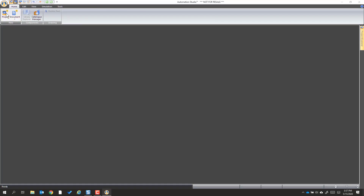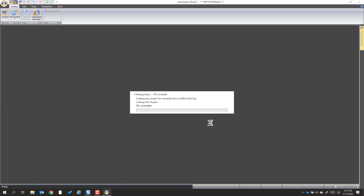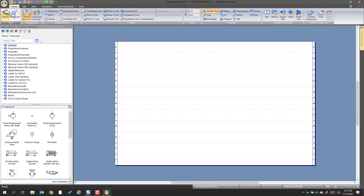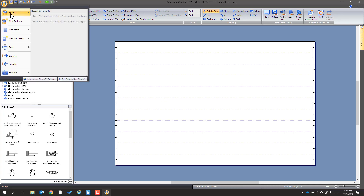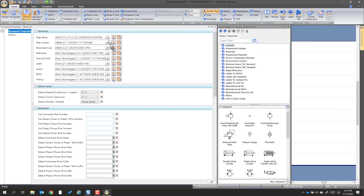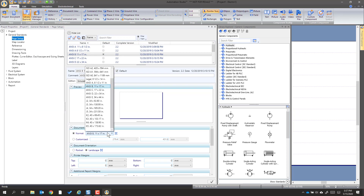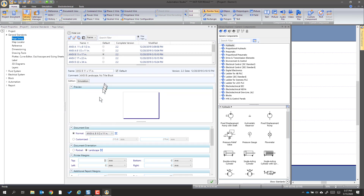Depending on your startup, you may have seen a screen like this — we want to pick Electrotechnical NEMA. We're going to choose Document Properties, then Project Document Properties, and hit Page Setup, Open and Modify, and tell it we want to use size A, as that's the size we print out.